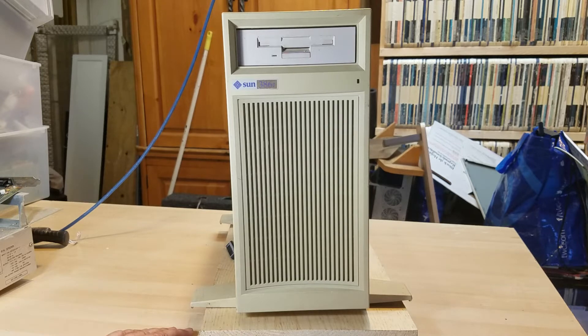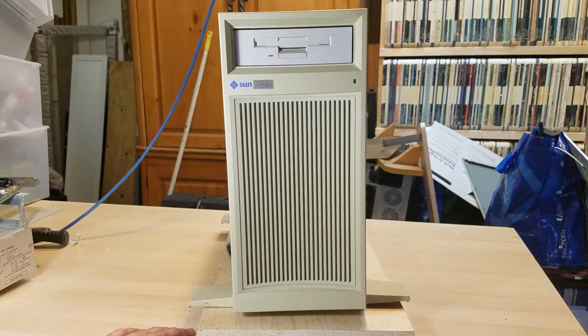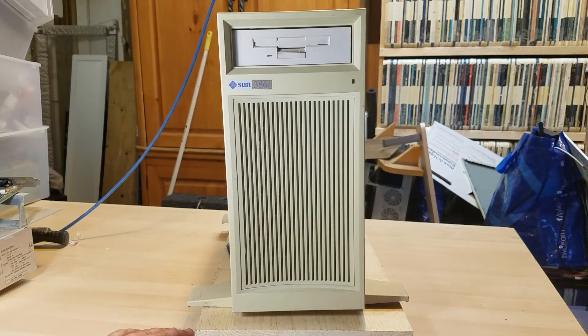What I have here is the Sun 386i, model 250. This was built in the late 1980s — it's a very interesting system. There's very little information on it other than a pretty good video someone did about one he has. He actually has the module that fits on top, which gives a tape drive and another hard drive.